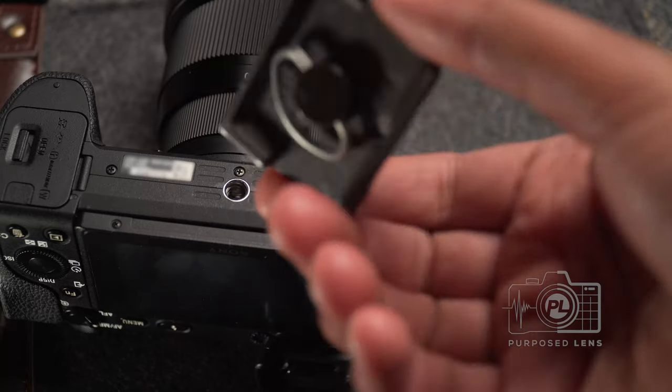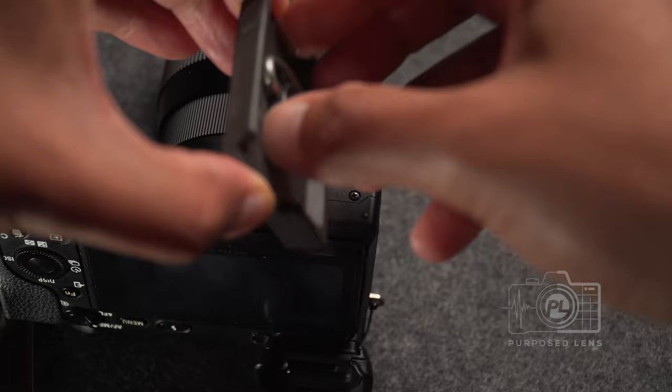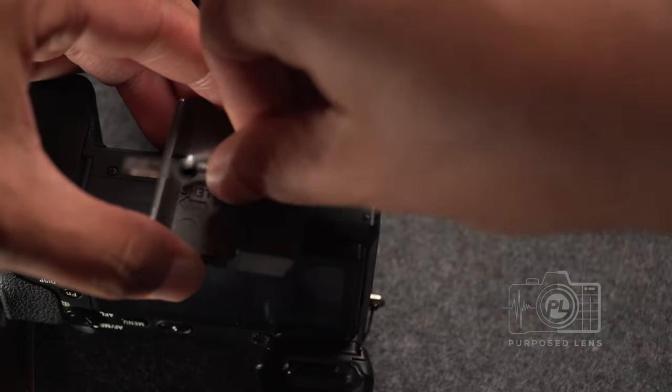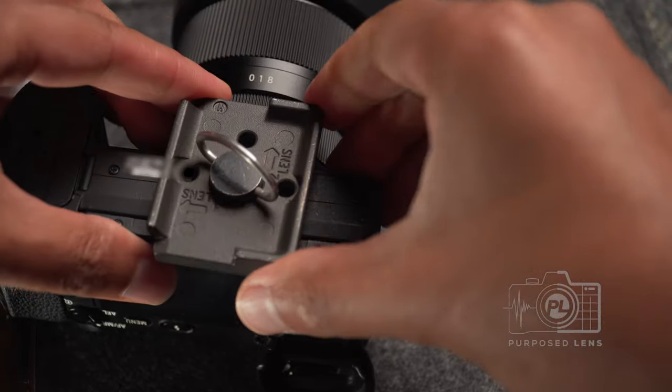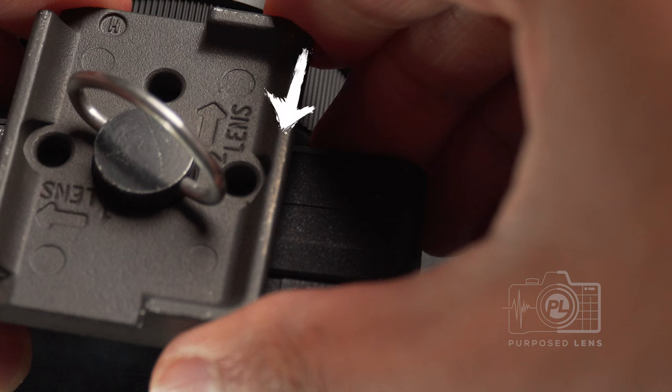Once you attach this plate to the bottom of your camera, you can attach your camera to the other mounting plates using the quarter-20 mounting hole on the bottom. You'll see on the bottom of the plate that connects to your camera it'll have orientation arrows showing which way your lens faces. Once you face it in the correct direction, all you have to do is screw it on. They've created a handy little tab here so you don't need any tools to connect this part to the camera.